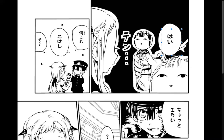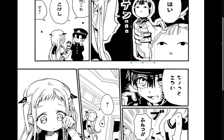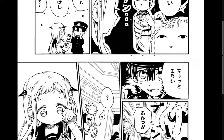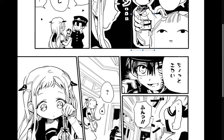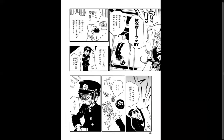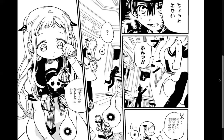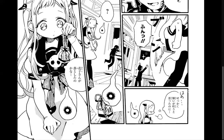'Nani kore?' — what is this? 'Kokeshi' — that's what it is, a kokeshi doll. 'Chotto eroi' — it's a little sexy. Considering he had a sexy magazine, it's interesting that he picked the kokeshi as the eroi item. Then she yeets it out of there.